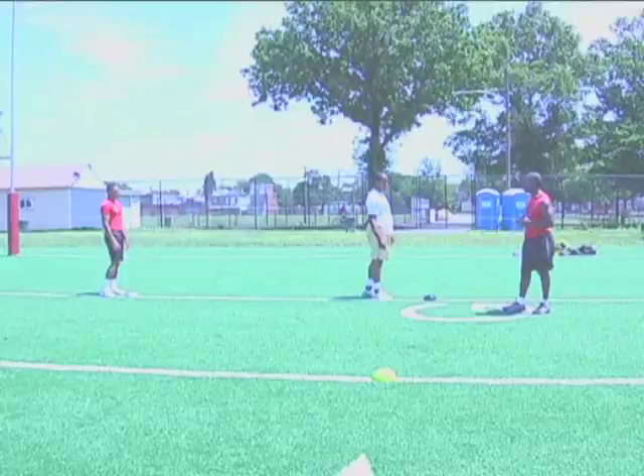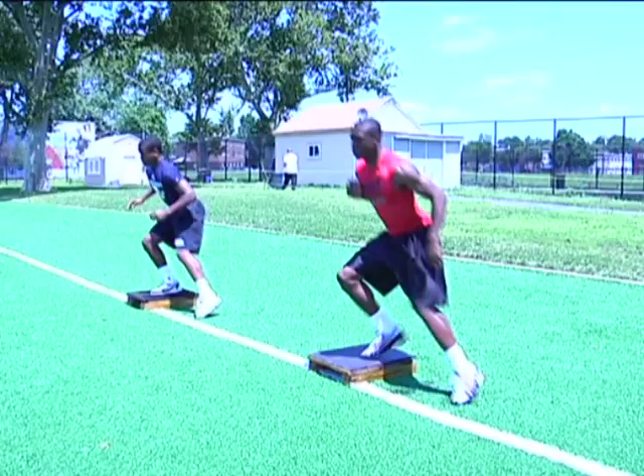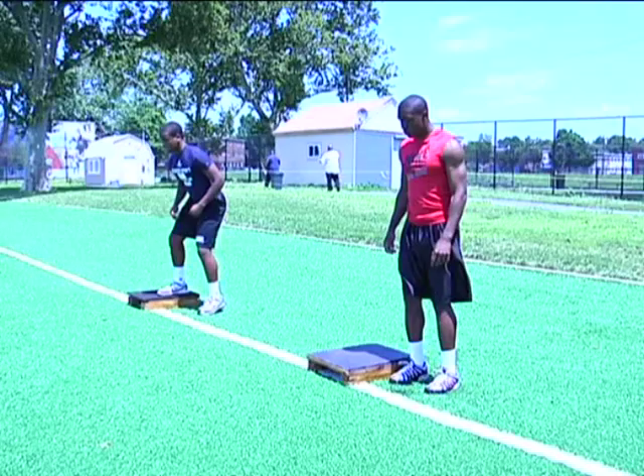Agility boxes, or speed boxes — this drill is to work on your lateral quickness, your agility, and your footwork. Whether you play football or basketball, footwork is very important. The first drill we're going to do is what we call over and back, focused on your lateral quickness and lateral movement. You see the guys standing on the balls of their feet, exploding off the board, and back onto the board.